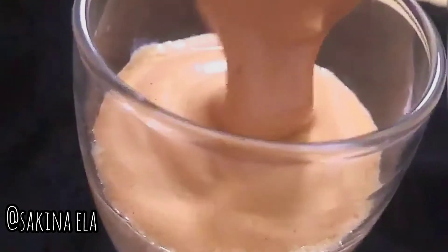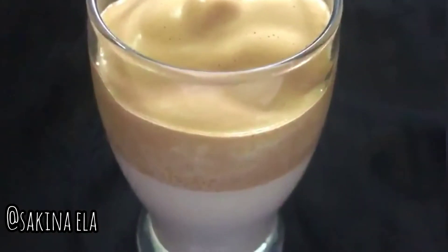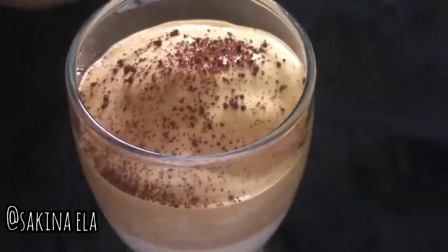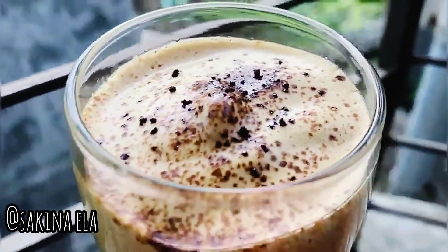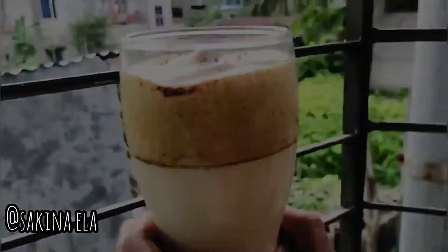Now add milk and the foam we created with coffee and sugar on top. The viral coffee is ready! I also added a little Nescafé just to improve the look. So today's portion is done — if you liked this video, please like it and comment below.